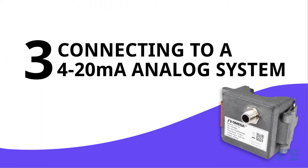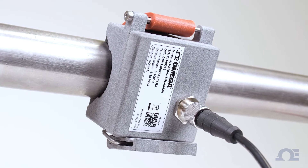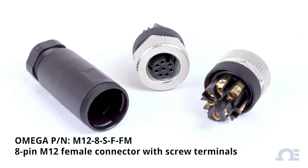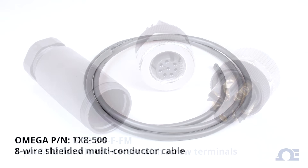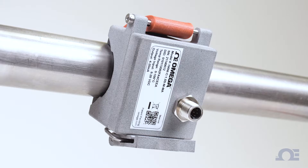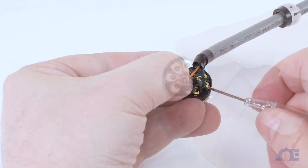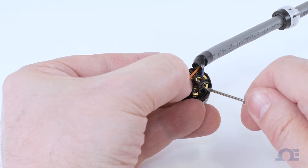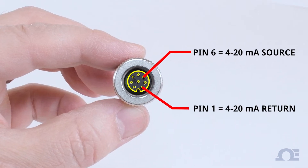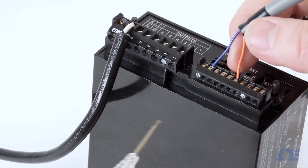Part 3: Connecting the HANI clamp temperature sensor to a 4 to 20 milliamp loop-powered analog system. For this setup, we'll be connecting the HANI sensor to an Omega Platinum Series controller using an 8-pin M12 female connector with screw terminals, connected to a shielded cable suitable for 4 to 20 milliamp analog signal. With the HANI clamp sensor mounted to the pipe, wire the 8-pin female M12 connector to the 4 to 20 milliamp analog cable. You only need to connect two wires: use pin 6 for the 4 to 20 milliamp power source and pin 1 for the 4 to 20 milliamp return signal, and refer to the wiring diagram for the controller or PLC being used.